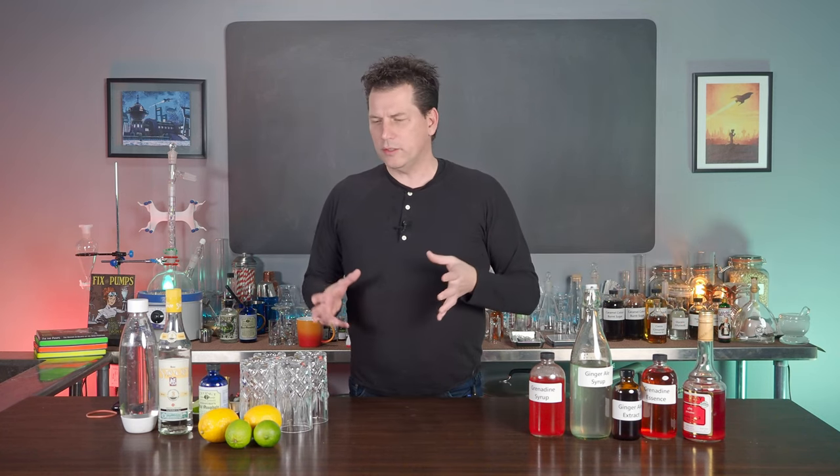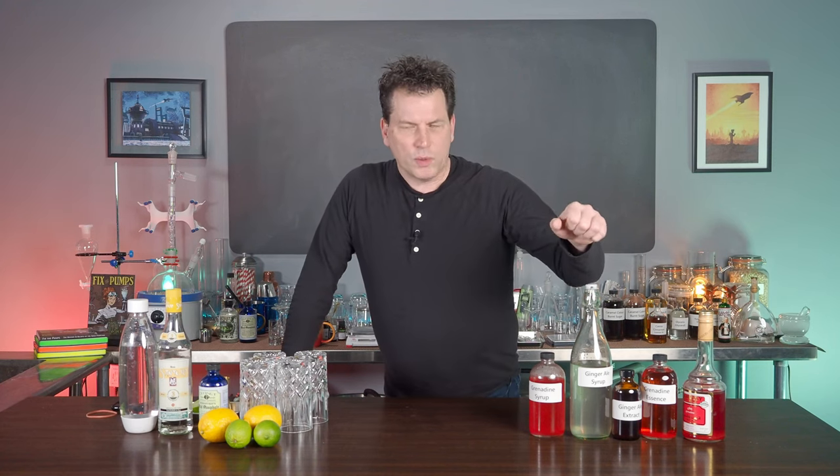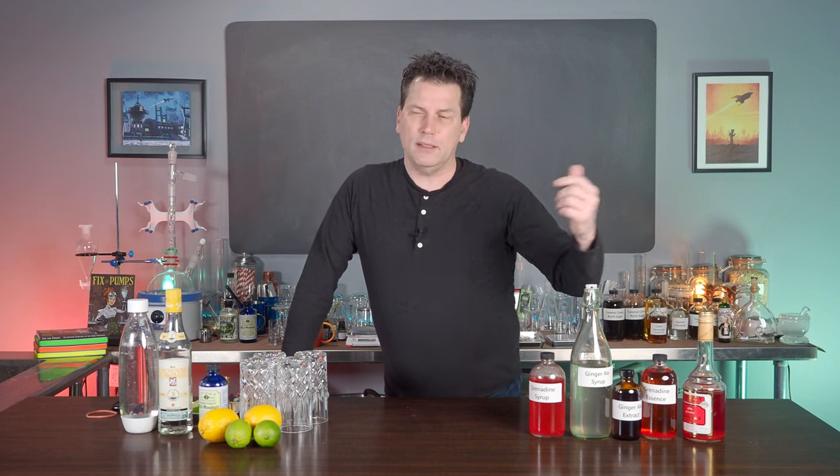Pale ginger ales of the Canada Dry type are very mild, very sweet, and they don't have a lot of ginger punch. But if you made ginger ale from 1900 or even 1890 — the Belfast type ginger ale — it's a much different product. It's actually got some heat in it from the spice. If you want to watch that video, go check it out.